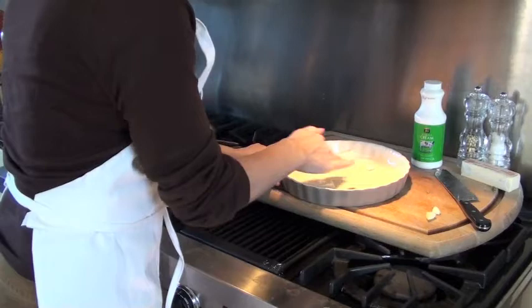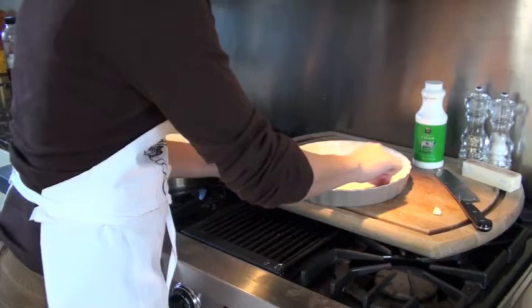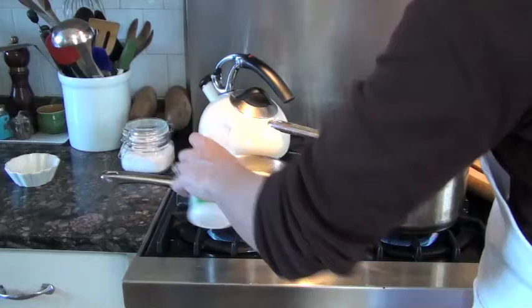While you're waiting for your potatoes to boil and cook, I'm going to take some butter and smear this around my pan to prepare it. Then take half a clove of garlic, just to flavor this a bit. I'm also going to bring my cream to a slight boil, and then cut it off just to scald it a little bit.